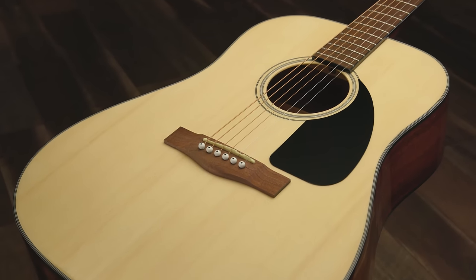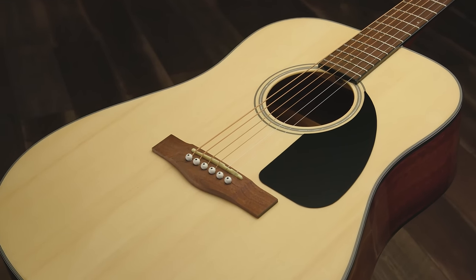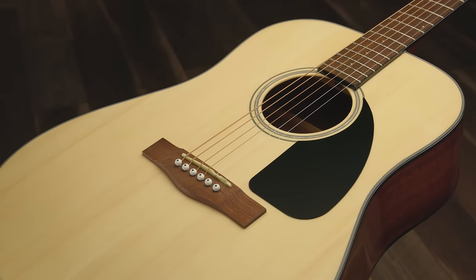Hi, I'm Melissa Dougherty, and in this video we're going to talk about the Fender CD60 acoustic guitar. We'll talk about some of its features, a little history, and I'll play some examples for you. It's a lot of fun to play and a great choice as a first guitar.